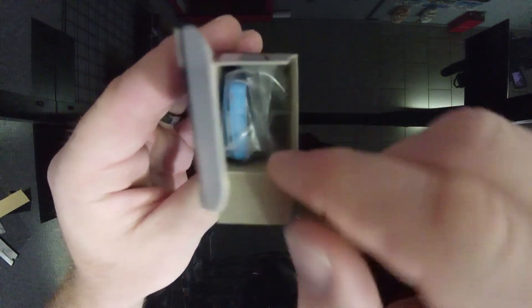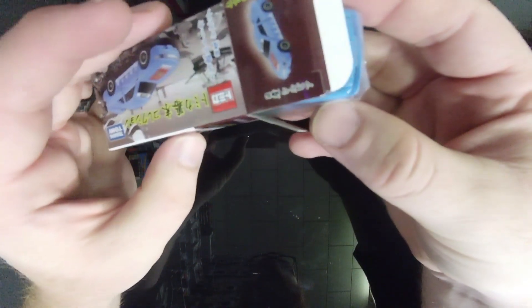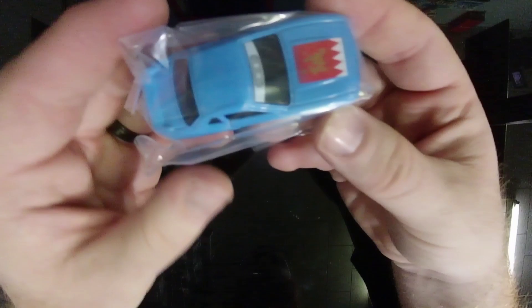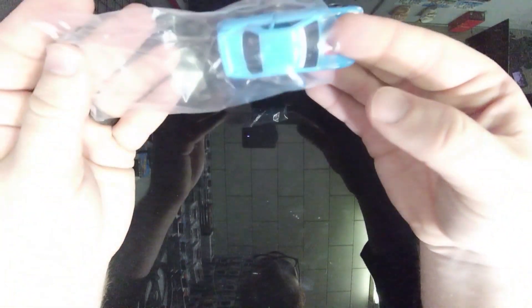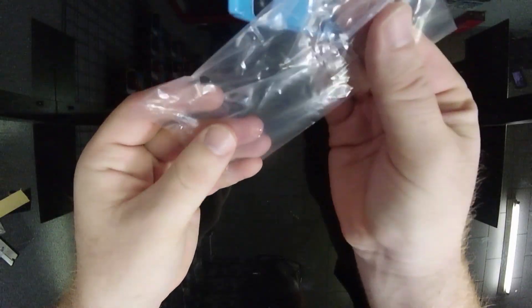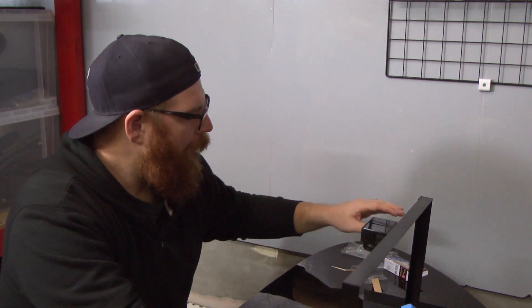You can see the car right down in here. The Tomikas are also covered in plastic when they are inside the box. It's entirely up to you if you want to keep all of this plastic or just put the car back in the box as is. I'm going to show you guys a way to store these in the future that makes sense to me.